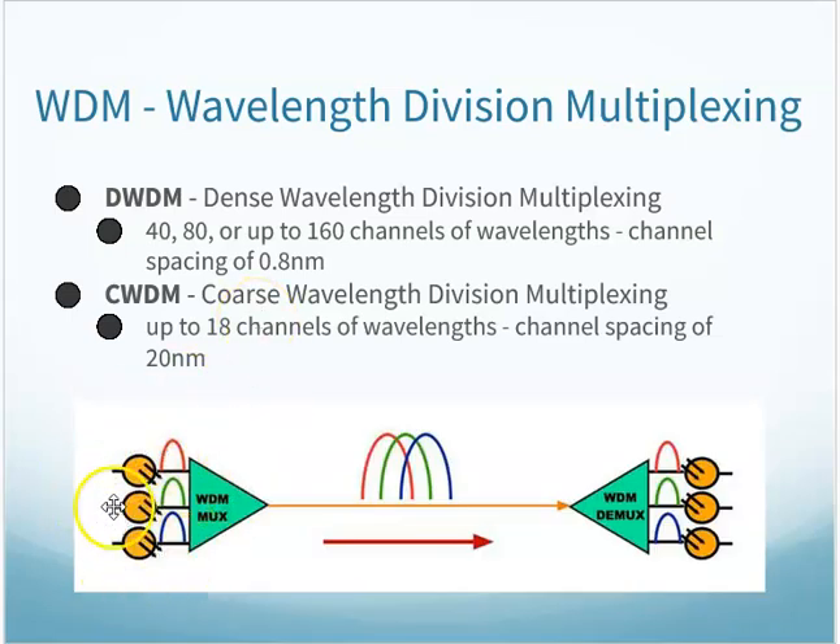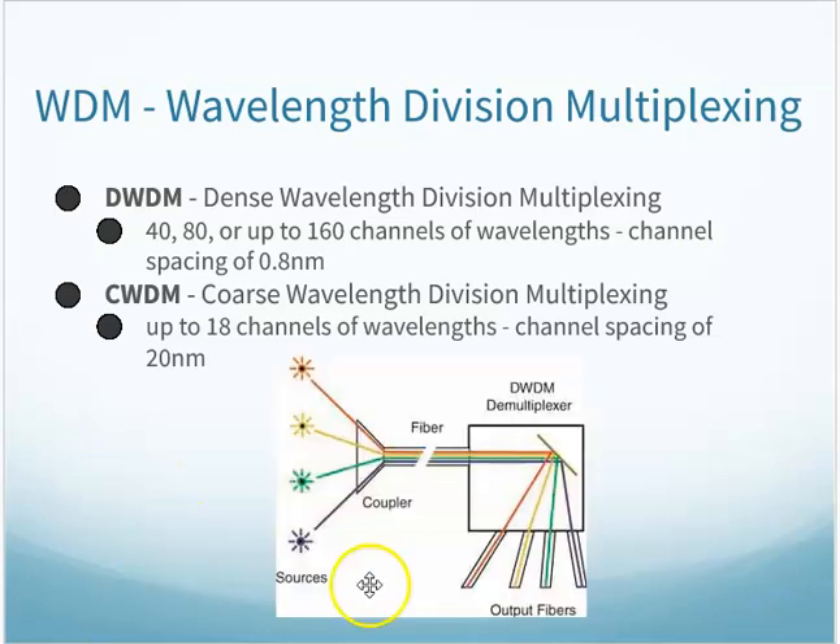Here's the idea: you have multiple signals coming in, shown in different colors to represent different wavelengths, going across the cable. The demultiplexer on the other end is tuned — one output filters out green and blue to only pay attention to red, another filters out red and blue for green, and another filters out red and green for blue. That's the basic idea behind wavelength division multiplexing. Coarse gives you fewer signals with more distance between them, and dense gives you narrow spacing with many signals.